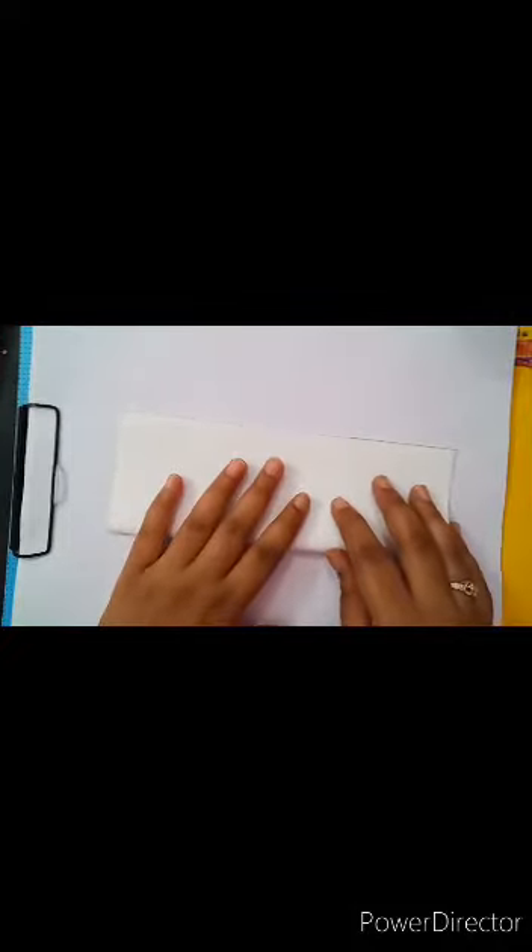First we will take an extra sheet and we will fold it like this. And now we will take a pencil and we will draw a girl figure here.